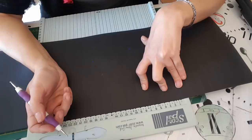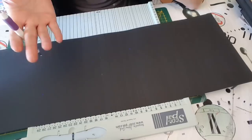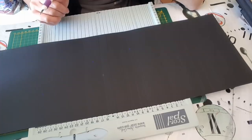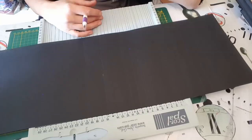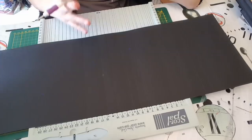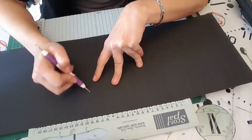J'ai estimé que j'allais laisser un espace de 5 cm entre ma dernière page et la couverture, pour avoir de la place pour bien faire une dernière page avec des rabats, des pochettes, peut-être une petite surprise dedans. Donc je fais un pli à 5 cm, et après je laisse 4 cm pour recoller ma reliure à la couverture, donc je refais un pli à 4 cm.